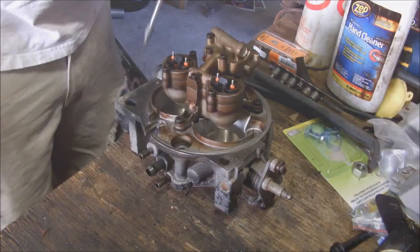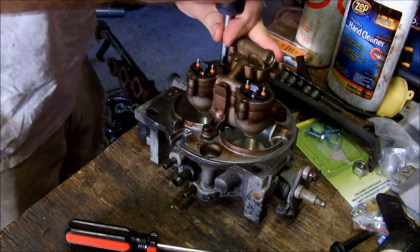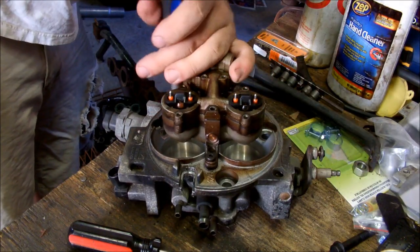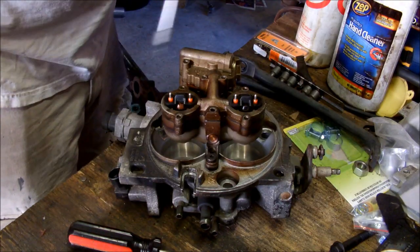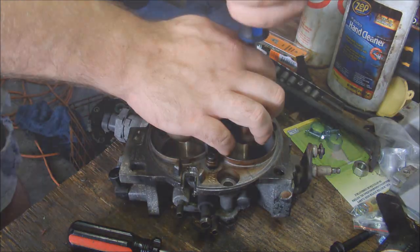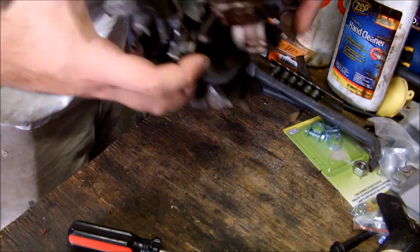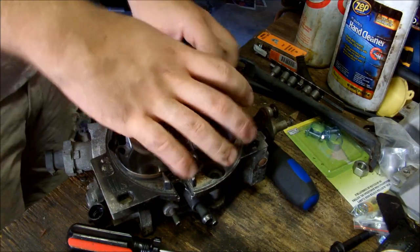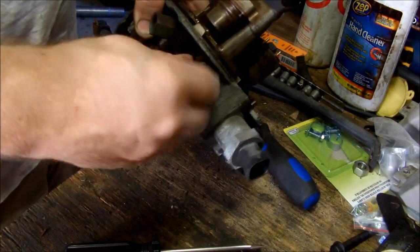I'll walk you through the parts — it's pretty simple. You're going to need a Torx wrench to remove the screws on top of the injector retaining plate. Once you get the three screws out that hold the injector hat down, you have to undo these fuel fittings here because it won't come out without doing that.